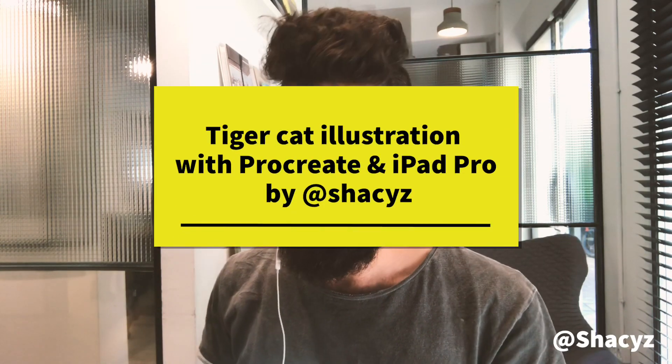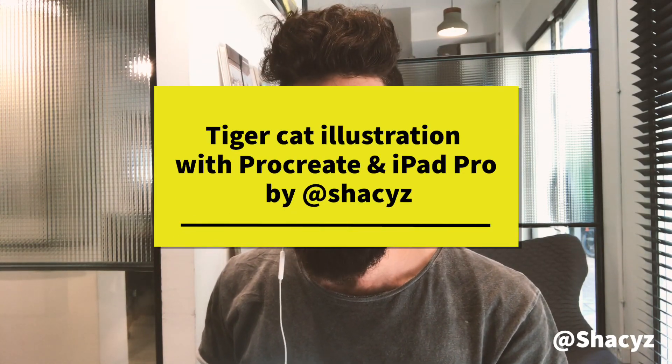Hey, I'm Shachal and this is a short tutorial about the Procreate mirror effect. We're gonna do a cat — it will be a tiger. I think it's a tiger, and okay let's jump in.